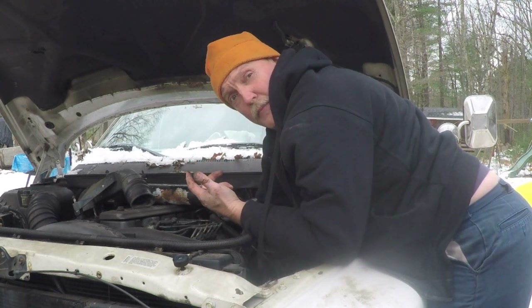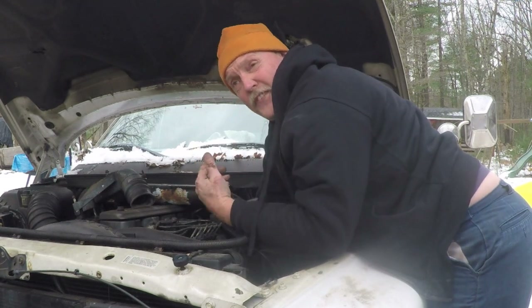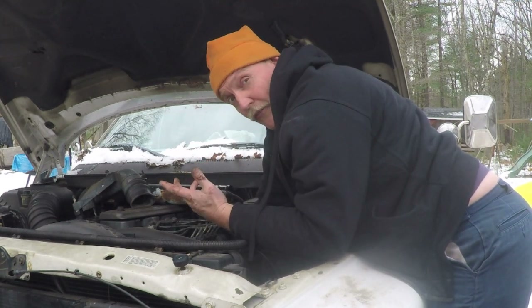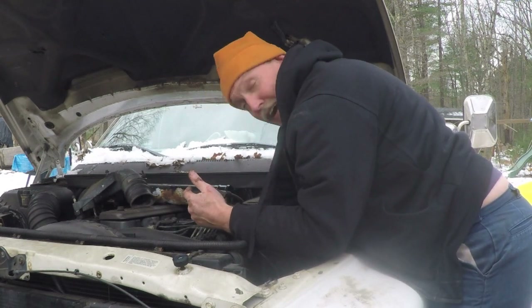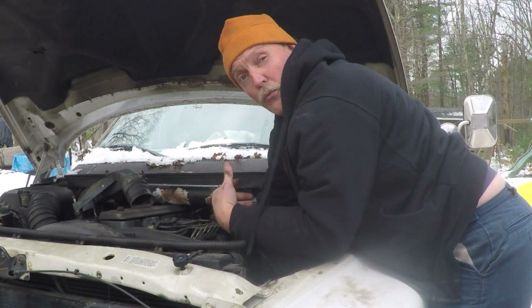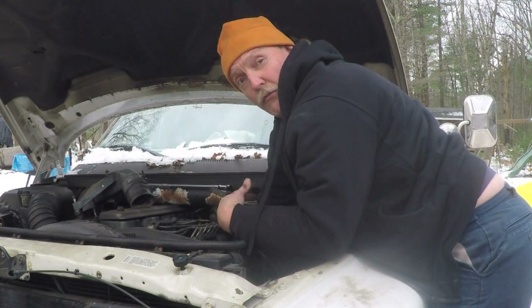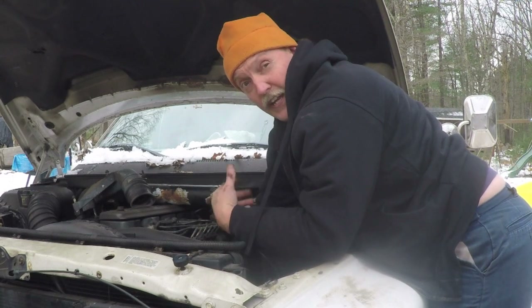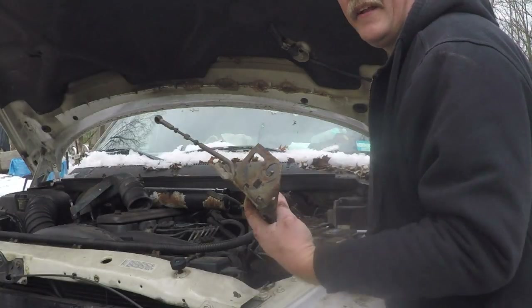I'm putting the OEM spring on the inside where it's harder to get to, because that's the one I really don't want falling off. The aftermarket spring I'll put on the outside here, because this is pretty easy to get to - if it were to fall off it would be pretty easy to replace. The springs came in a two-pack, so I'll keep an extra one in the truck in case that ever happens.